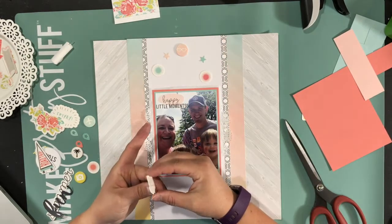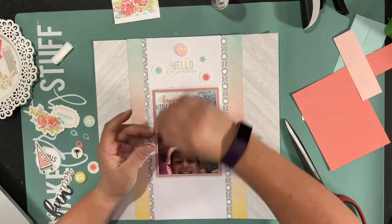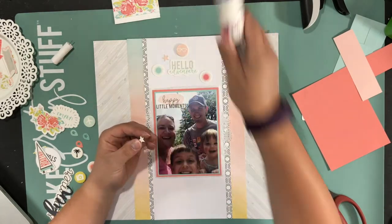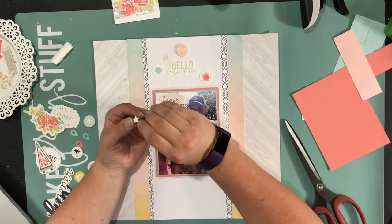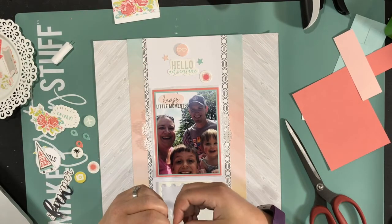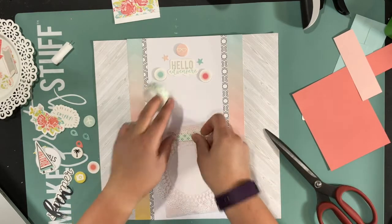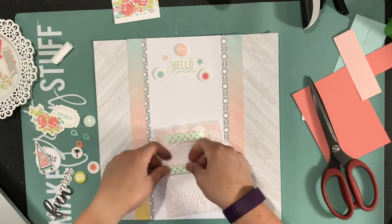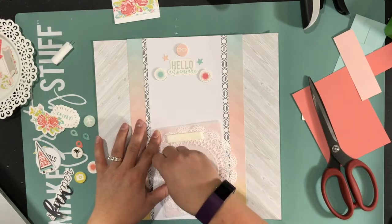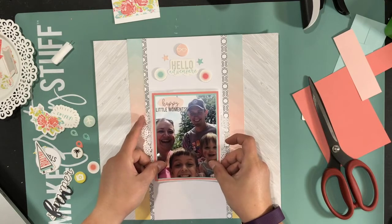Now I'm going to start sticking down those embellishments I picked at the top. Some of them are dimensional. The round circle is a chipboard piece from the kit, and then the rest are die cuts. What I do is pop some up and leave some flat so that the layout has all different layers. Since the circle piece was dimensional, those little starbursts that are circles, I make them dimensional as well. My favorite foam dots are the ones from Stampin' Up — I like how thin they are so that if I really wanted height I could use two, but I don't have to.